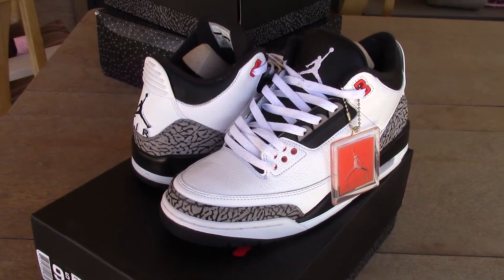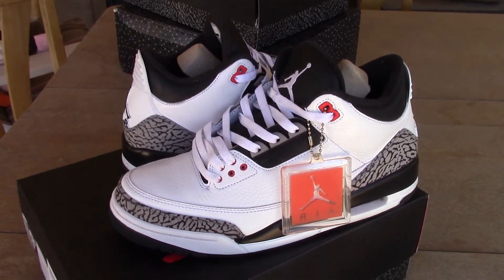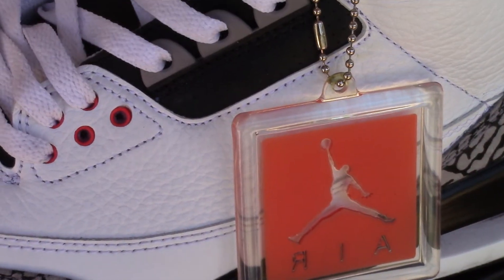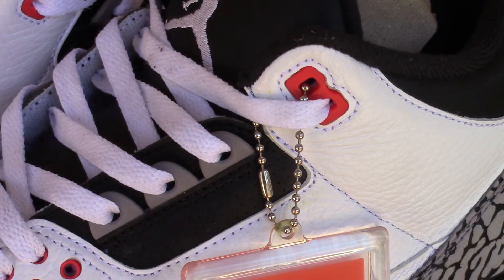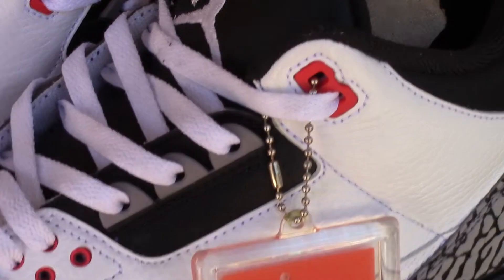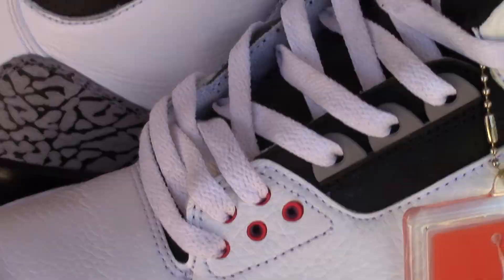I'm just gonna go over the shoe for you guys. I'm pretty sure you've seen it multiple times. A little Air Jordan tag right there. The red infrared. The infrared lace hole. White laces.